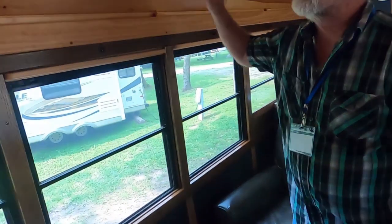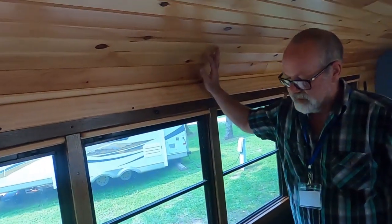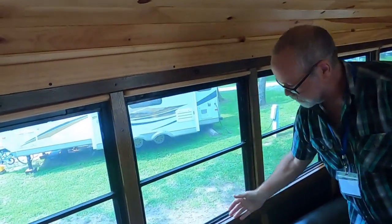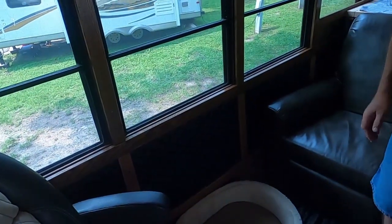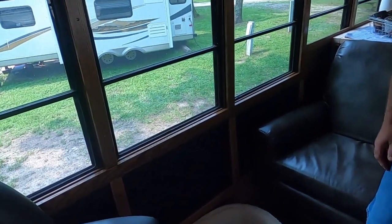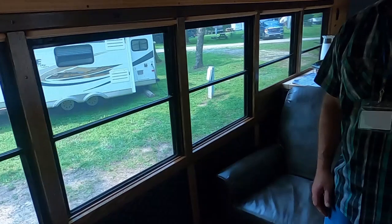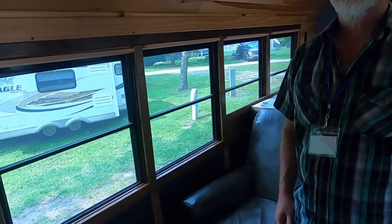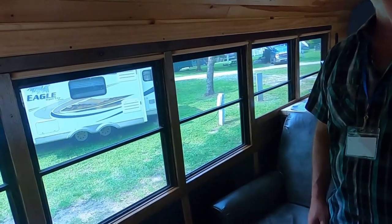My wife was getting tired of all the wood, and after we put the diamond material up front she thought it would look nice down below too, so we put it down below. It's nice having the different material. I did different stains on the wood — cherry down here and mahogany up there.